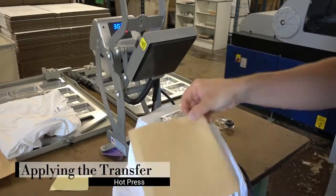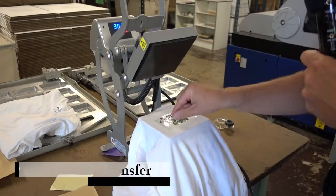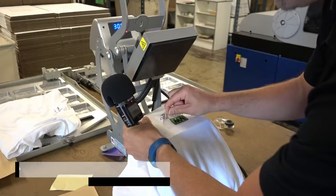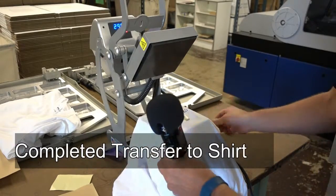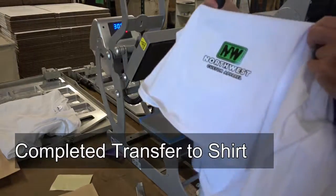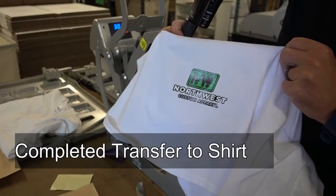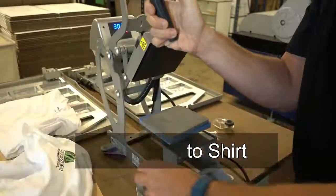It's automatic — 1, 2, 3, 4, 5. Pull this up, take off the piece of paper, and this is what you call a hot peel. You can take it off right now. And look at that — you got yourself a nice heat transfer logo on the t-shirt. It's that easy!